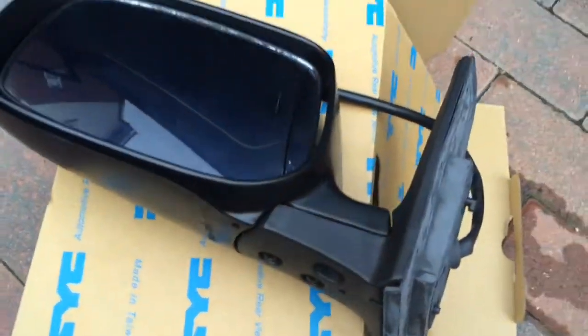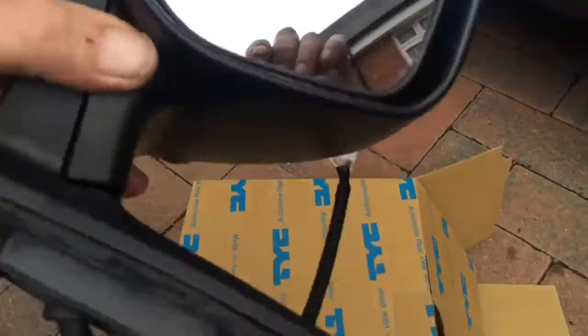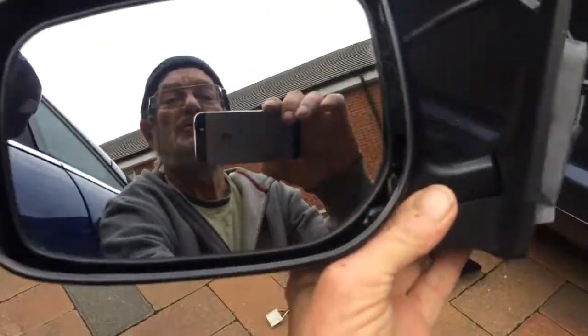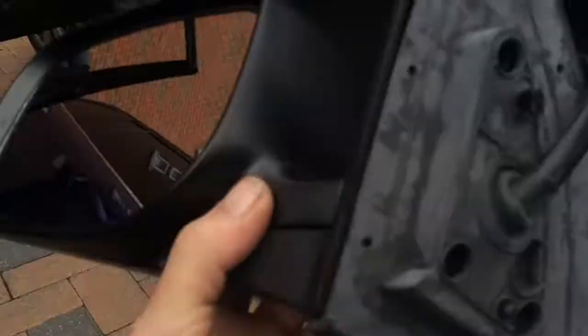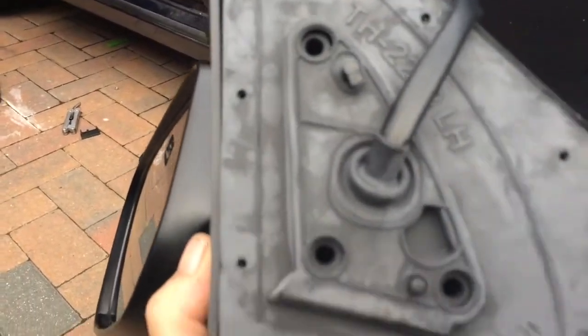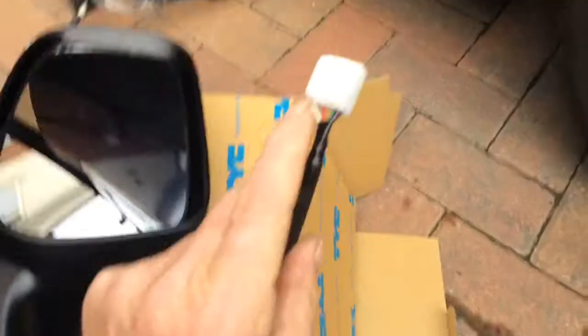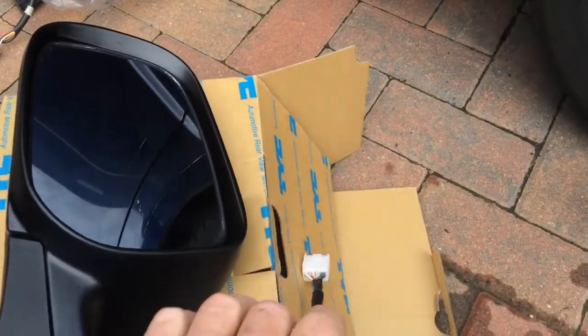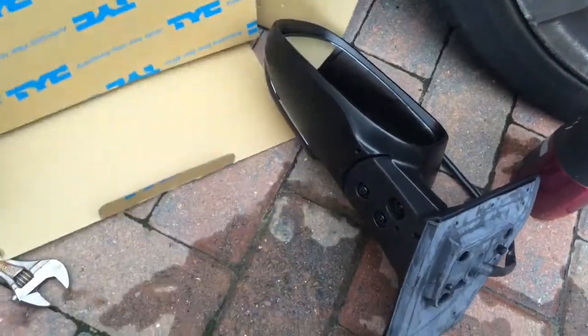I got a new mirror — a rearview mirror, passenger side, or left as I say in the book. There are three screw holes: one, two, three — but mine only had two screws in it, and one plug.